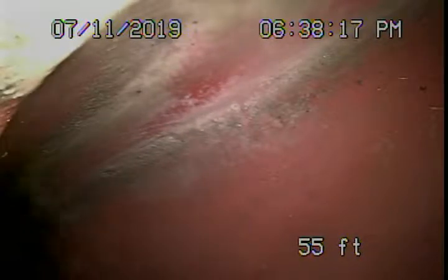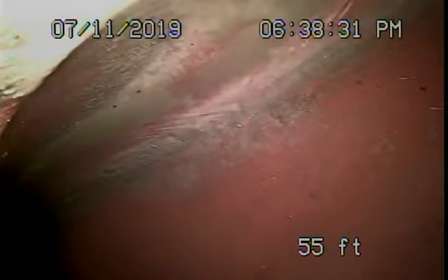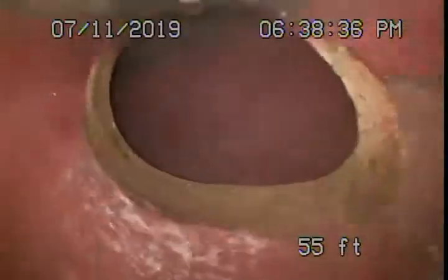We're here at 4633 Marwood Avenue in Los Angeles. We've got our camera in from a two-way clean-out located in the front of the house. Right now we're running the camera downstream where we've got to the city sewer — you can see the city sewer. We're going to pull our camera back; we have a six-inch clay lateral coming back from the middle of the street towards the property.